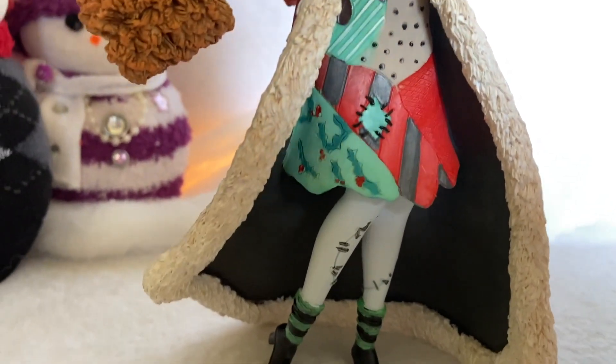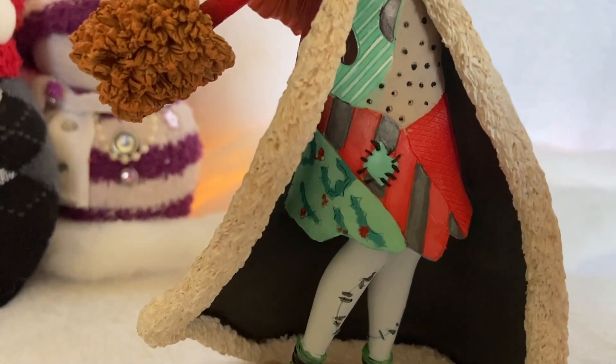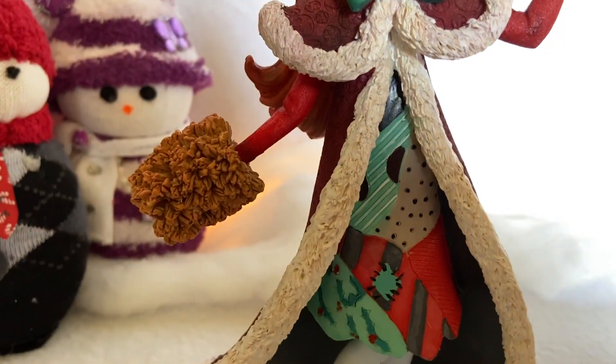The inside of the coat is painted gray, just to kind of go with some of the gray in the dress. And then in her right hand she's holding a muff.